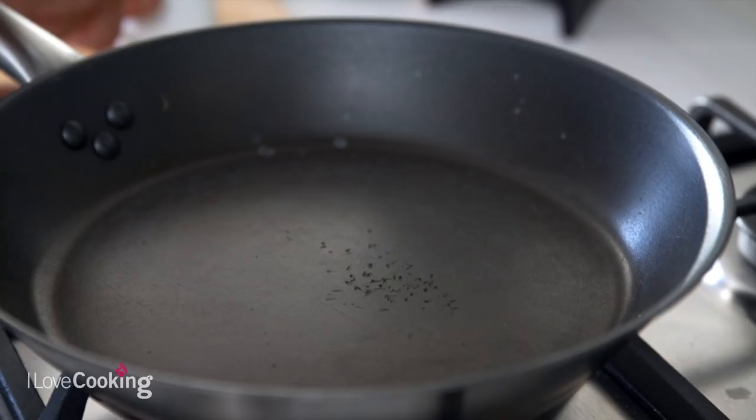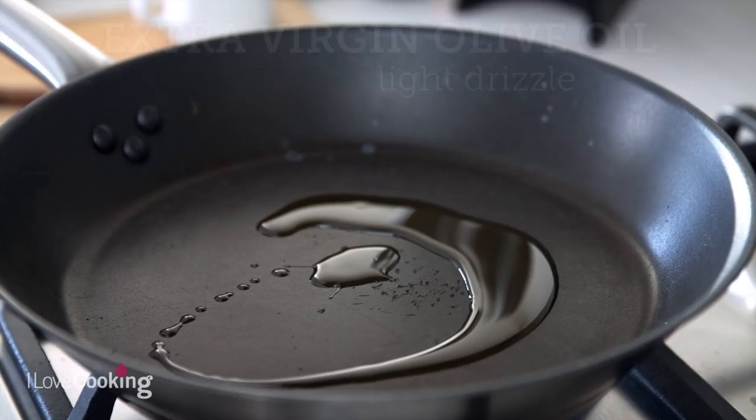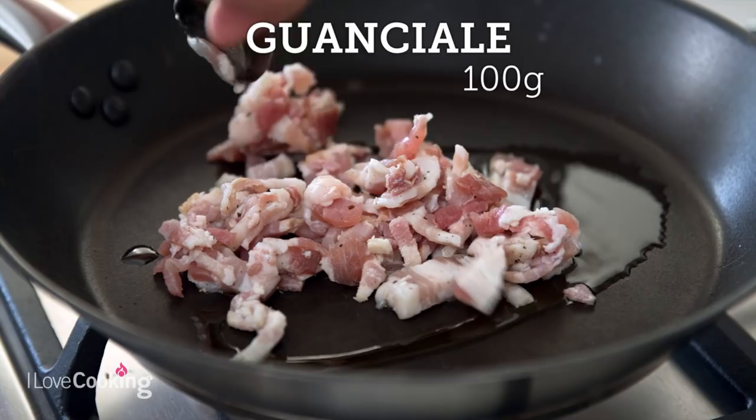First we put a little bit of olive oil — we don't need much because the fat is going to come off the meat. Some recipes would even suggest not to put anything at all, just the guanciale directly in the pan. Others say to put a little bit of water. I just do it in a very traditional way, putting some extra virgin olive oil and the meat.